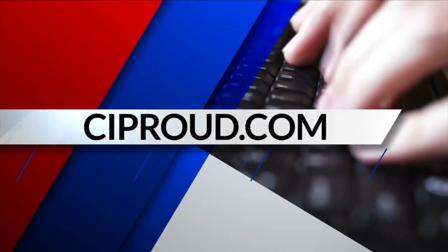I'm sure a lot of people will be trying that for their Fourth of July parties this weekend. Olivia, thanks so much this morning. Thanks for having me. If you'd like the details on this recipe, we will put it up on our website, ciproud.com.